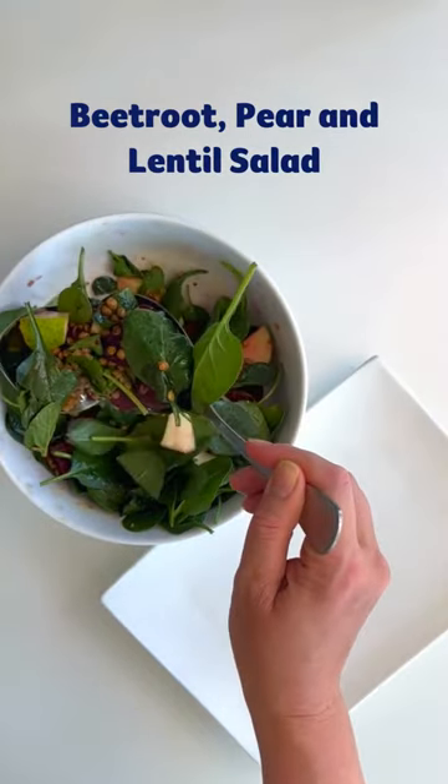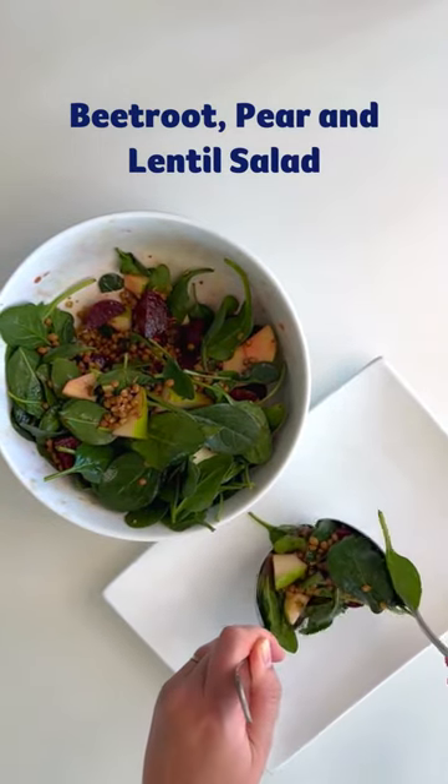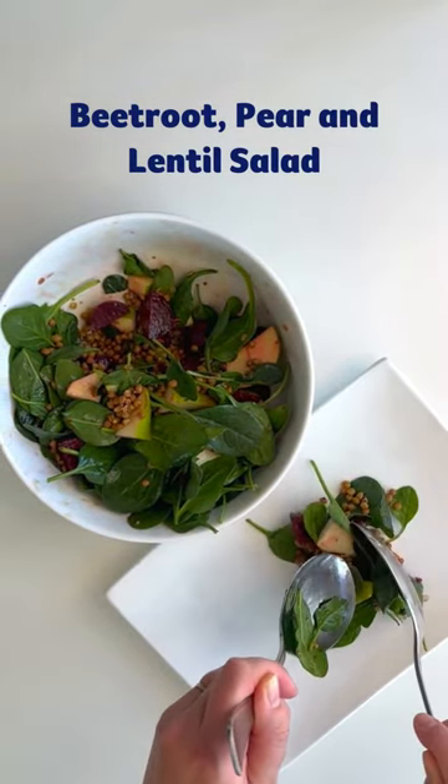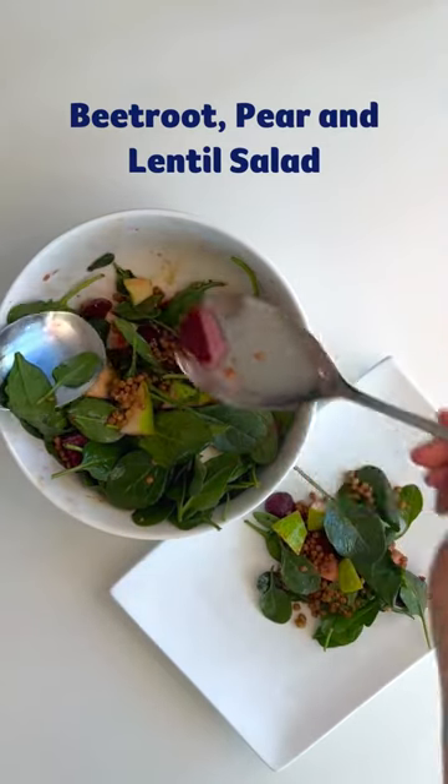Welcome to Cooking with Carissa at Cancer Council SA. Today we're making our delicious beetroot, pear and lentil salad, which is beautiful for entertaining or of course for lunch, and packs more than 15 grams of fibre into your day.